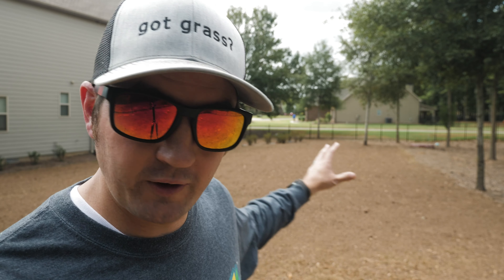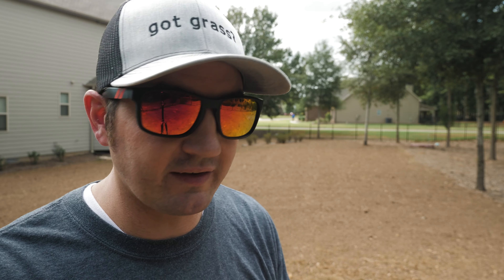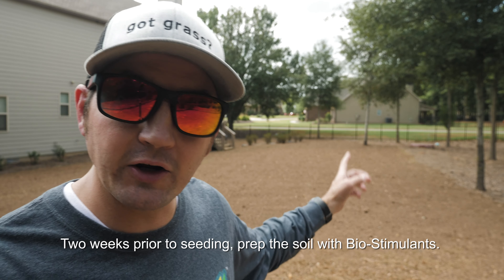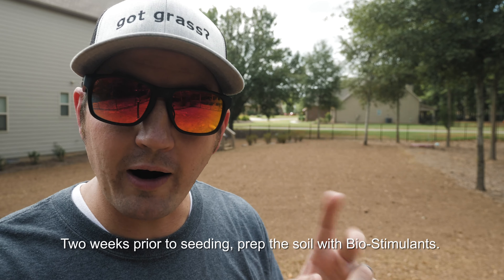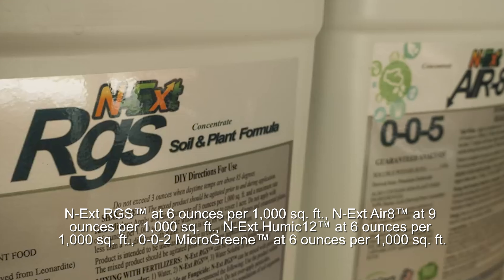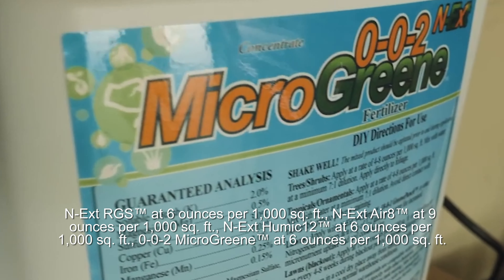That's really it for the tips. Now it's time to put down my Biostem products. As I've touched on in the past couple of videos with regards to the next project here in the back, I'm following the application instructions that come with the seeding/overseeding package. Those instructions say to hit the area you're going to be seeding or overseeding with the Biostem products two weeks prior to throwing down some seed. So I'm about two weeks out from putting down my seed, and I'm going to go at it with the RGS, the Aerate, the Humic 12, and the 002 Microgreen.